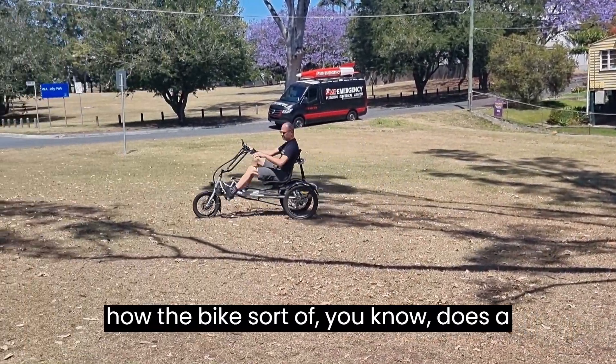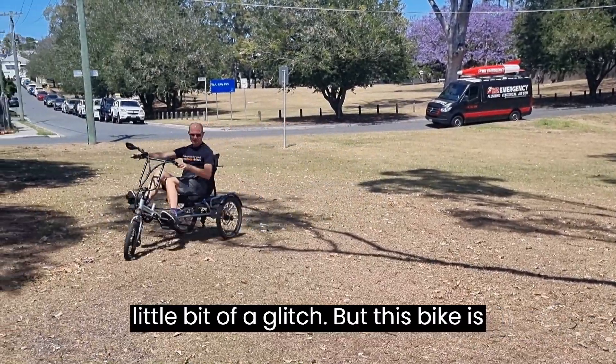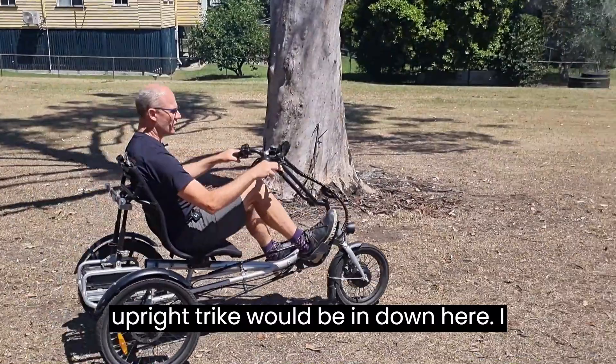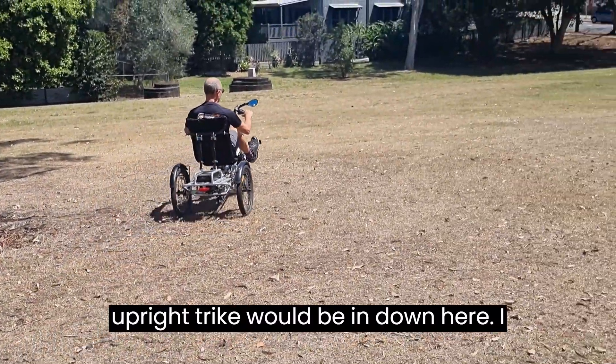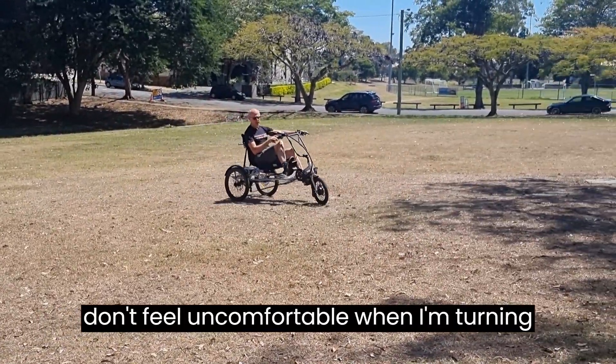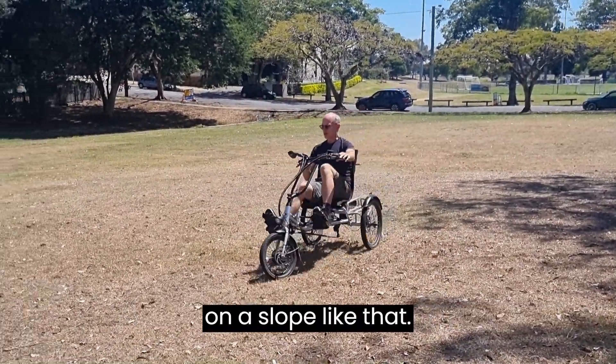There's a little pothole here and you'll see how the bike does a little glitch, but this bike is much more forgiving than a standard upright trike would be. Down here I can turn on the slope and I really don't feel uncomfortable turning on a slope like that.